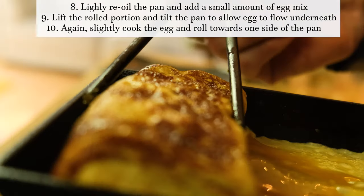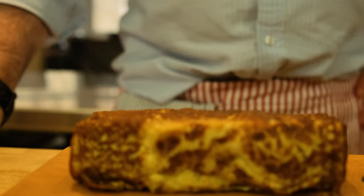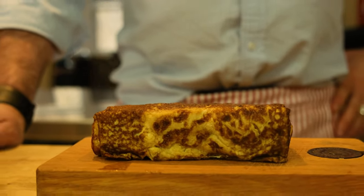When you make the egg in this pan, everything is very squared off. It's very uniform, which makes it really special.